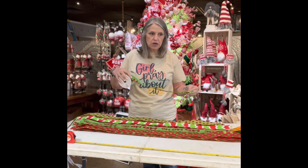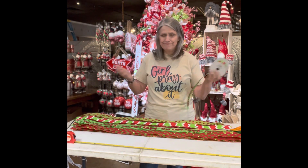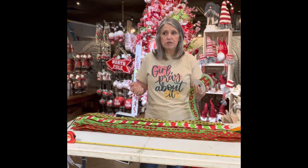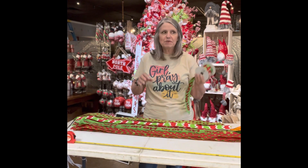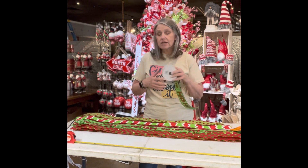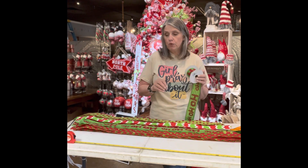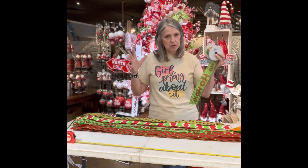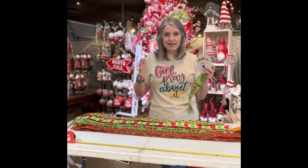The nice thing about this crazy bow or funky bow is you can take your ribbon leftovers, put them in a Tupperware or a storage container, and when you want to make a bow, just pick five or six of those out and you can make a really cool bow. I'm cutting this one at 40-inch lengths because I want it to be a bigger bow since it's going on the top of this tree, but you can make it any length you want.